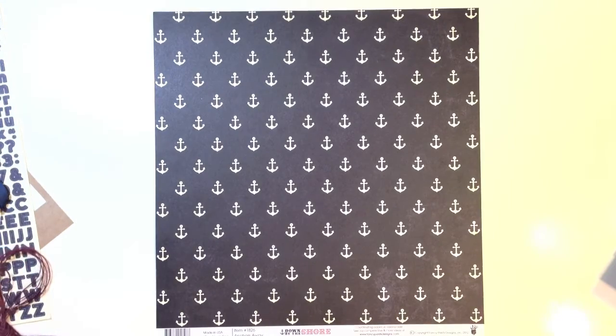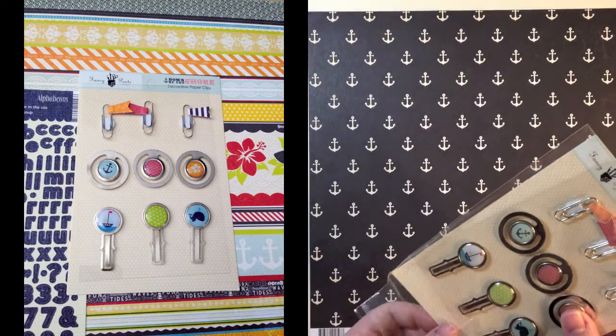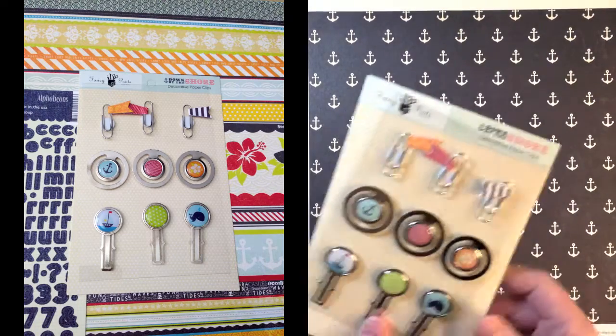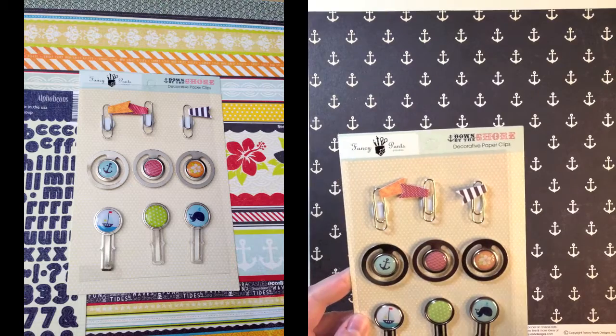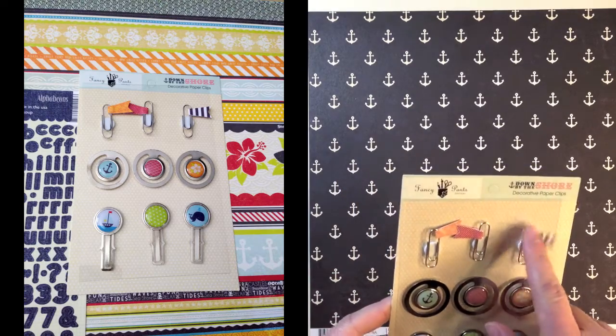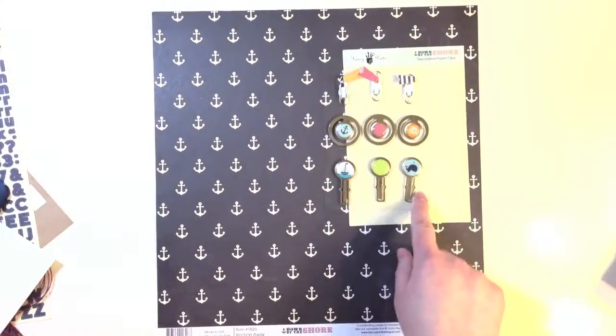With the embellishments, I got a Fancy Pants Decorative Paper Clips Pack. I really like these because they're different shapes and sizes within the one pack, and they've got some great little designs that coordinate with the collection great.